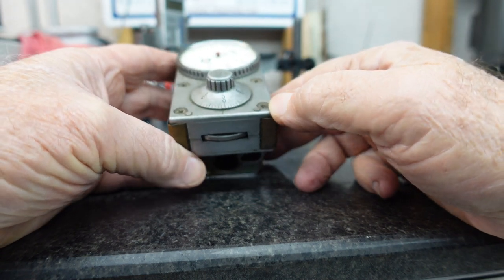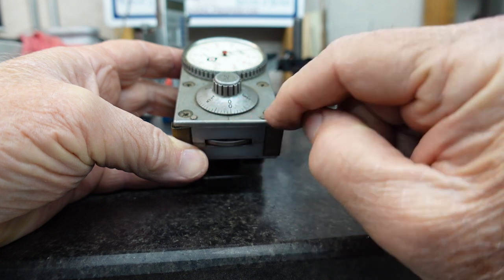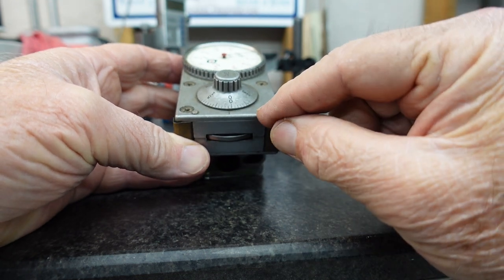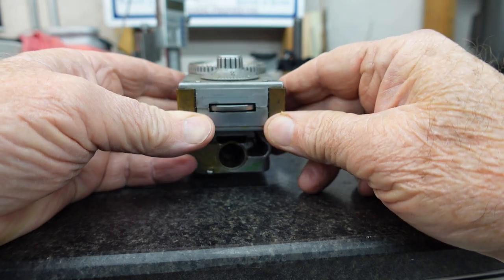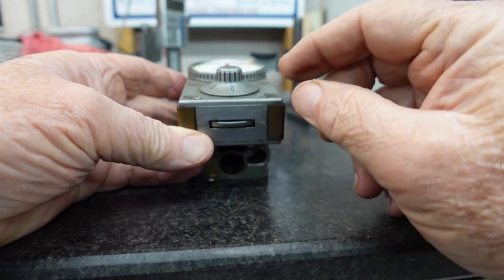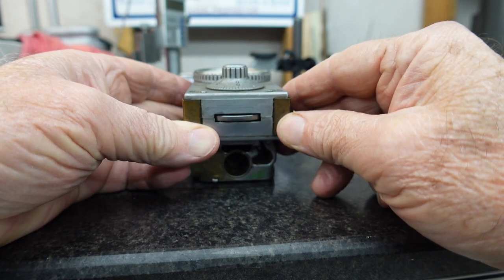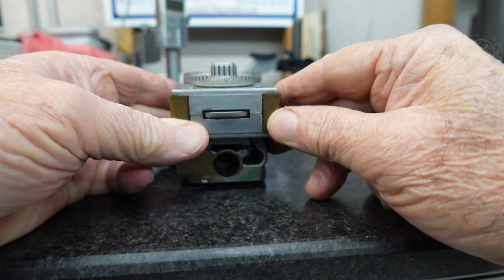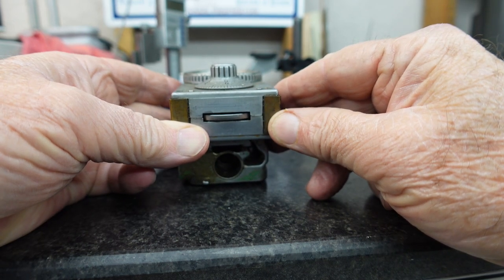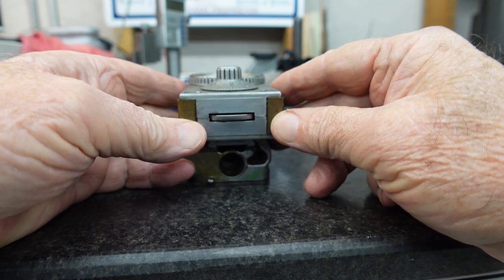You'll notice there are two precision lugs here, and these two lugs are what you use to set up the attitude of the unit on the rail. You've got to set this up to within a tenth to make sure that as it rides on the rail it's reading correctly. Let me turn around and we'll take a look at the setup on my lathe.